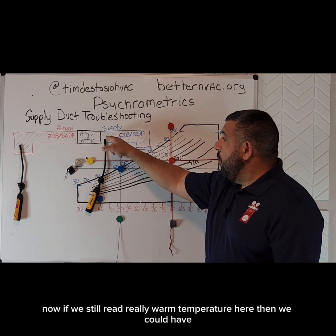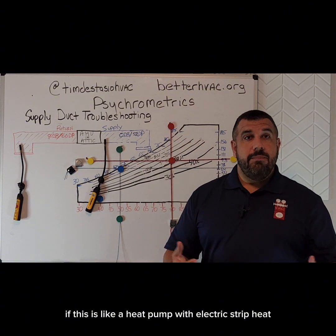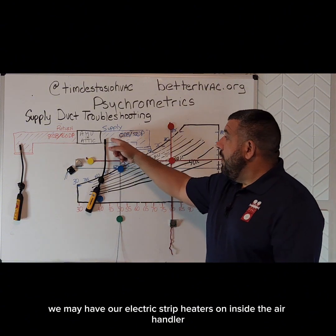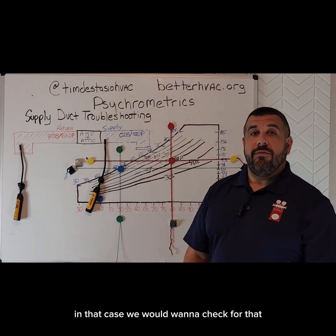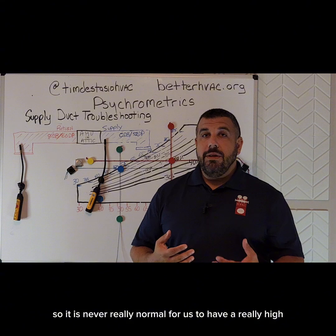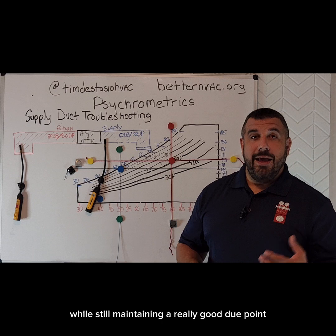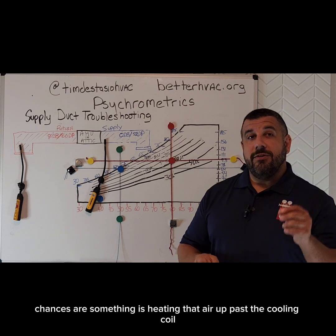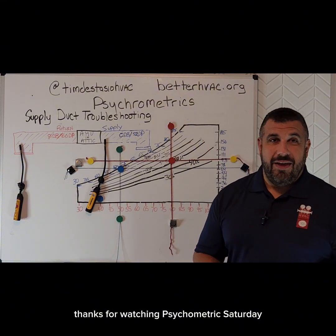If we still read a really warm temperature at the register, and this is a heat pump with electric strip heat, we may have our electric strip heaters on inside the air handler — in that case we would want to check for that. It is never really normal for us to have a really high supply air temperature while still maintaining a really good dew point. Chances are something is heating that air up past the cooling coil. That's all we're going to get to today. Thanks for watching Psychometric Saturday.